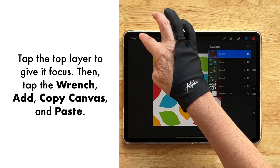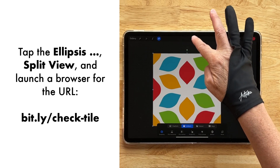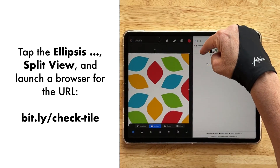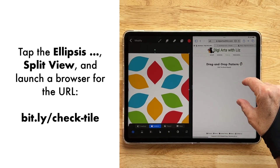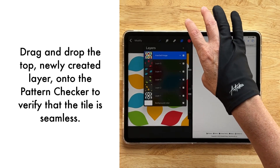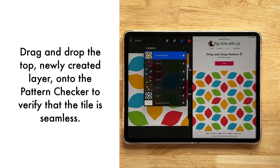I'm going back up to my top layer, tapping it, and going to Wrench > Add > Copy Canvas and Paste. This will be the layer I use to test whether my tile will work as a seamless pattern. At digiartswithliz.com I select Tools > Pattern Checker, which shows me a 2x2 block repeat of the pattern to confirm it's seamless. I drag it in and it looks good — there are no seams in any of the petals or leaves.